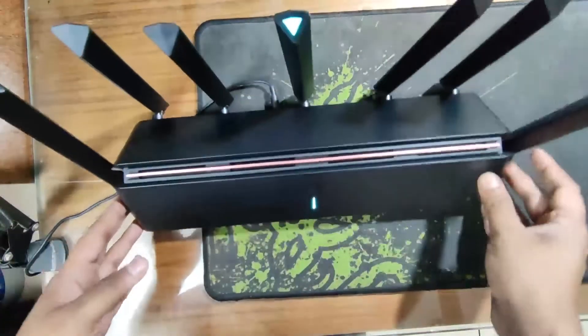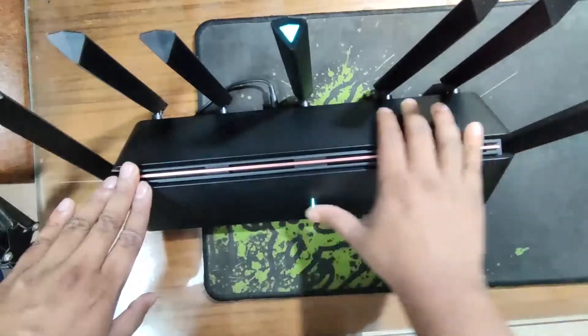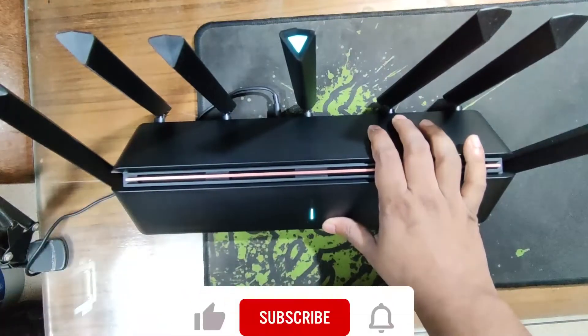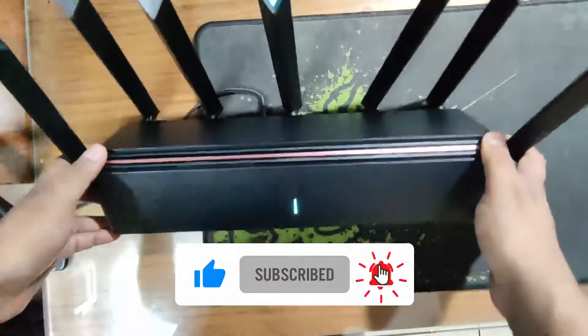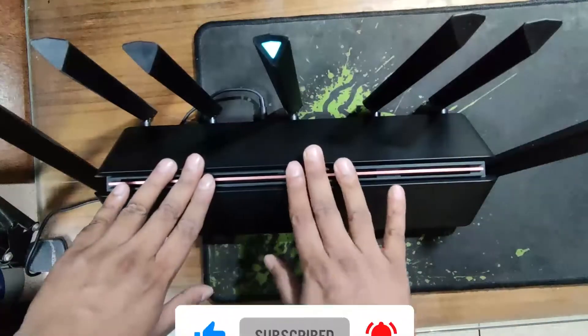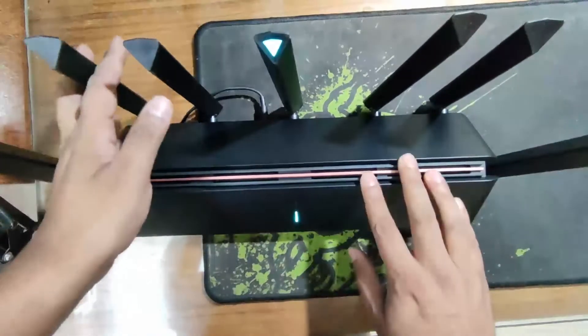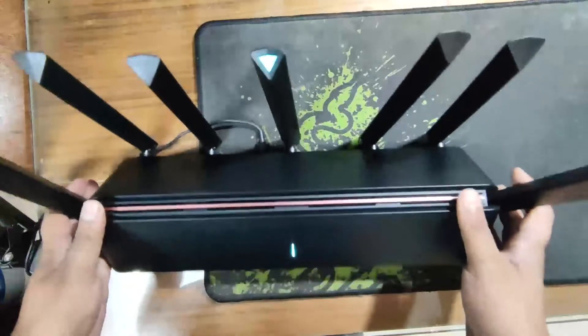It looks very beautiful. It looks like a proper router. But look at this — it looks very beautiful, very futuristic. Something about this design is just incredible.